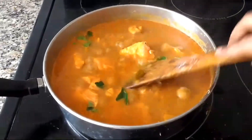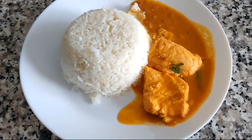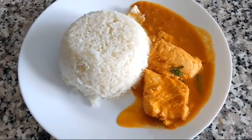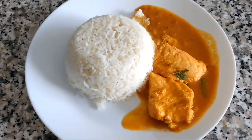Add the fish. Add the raw rice. Mix, like, and share the video.